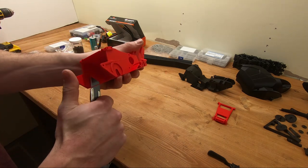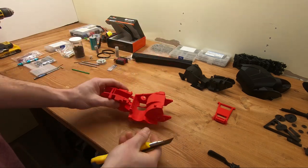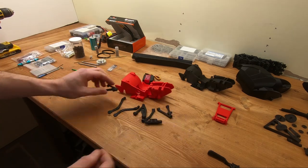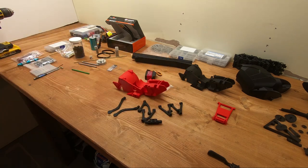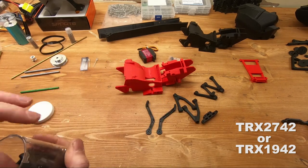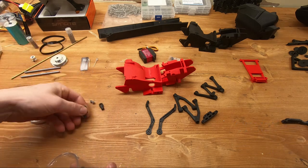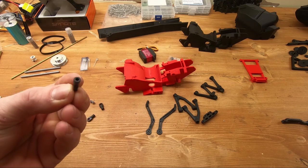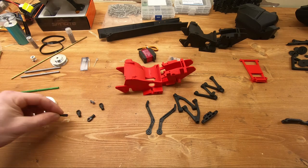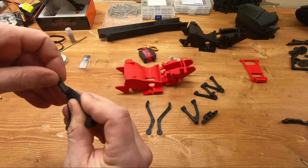This part has some support material that needs to come out — this is just to prevent warping during or after the print. I suggest you start with the front end kit because it's often easier to start with that part. You need Traxxas tie rod ends, part number 2742 or 1942 for the bigger packs. You want the hex ones, not the round ones — the reason is they are keyed so they don't spin freely in the arm; they're fixed in position, which is how it was designed.